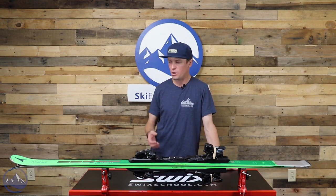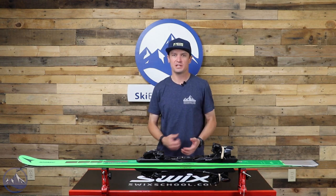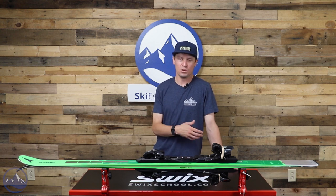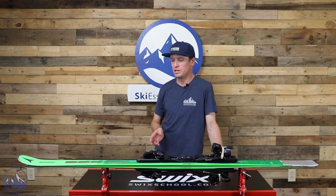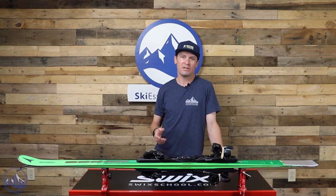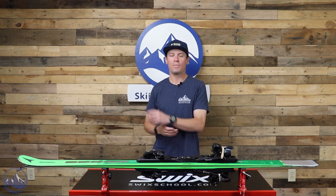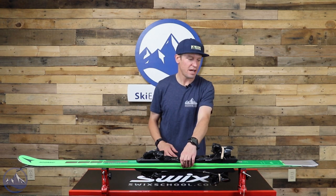It loves being on firm snow. A ski this narrow does bring with it some limitations — you're not going to want to take this thing into soft snow. There are better tools if you're looking for an all-mountain ski with soft snow versatility or for variable snow conditions. I'd bring up a ski like the Redster Q9.8 or the Redster Q7 — a lot of similar technology, but those skis have wider waist width, so they're a bit better in softer snow, though you don't get the same edge-to-edge precision as on this Redster X9S.